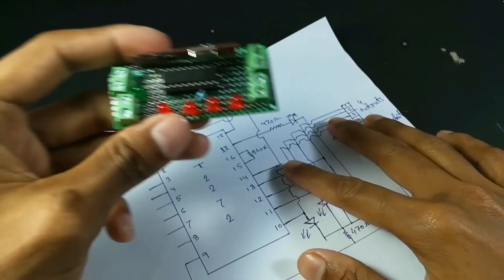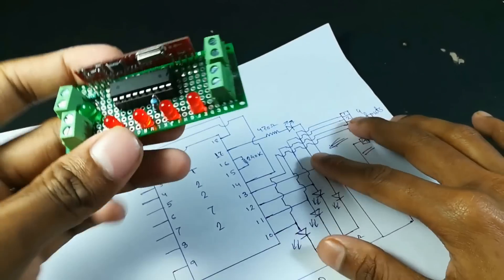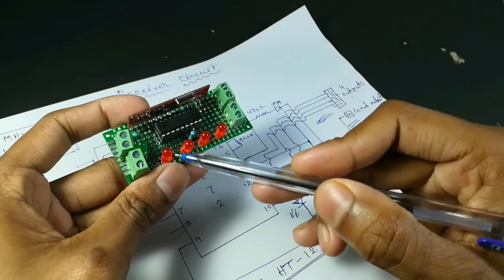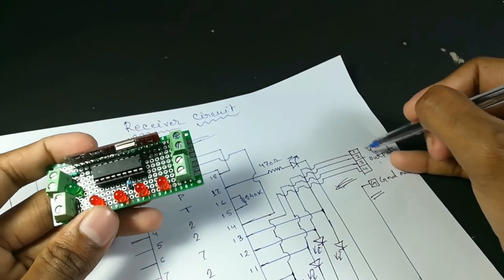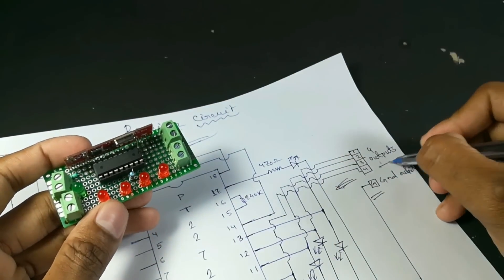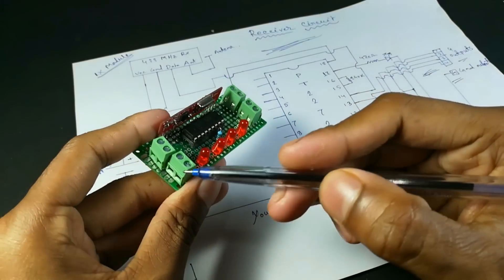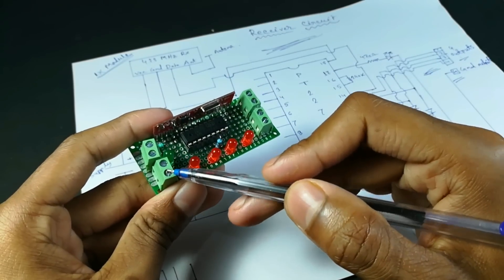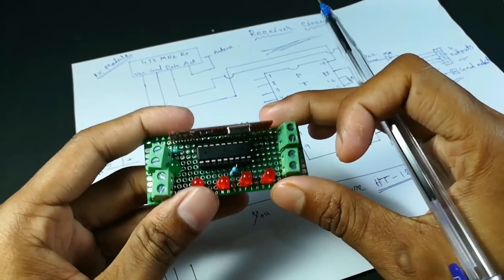This is our receiver circuit. Here you can see there are 4 LEDs — 1, 2, 3, 4 — and these are our 4 outputs — 1, 2, 3, 4. This is the power input of this circuit. You can use a 5 volt, 9 volt, or 12 volt power supply in this circuit.